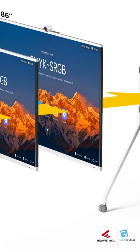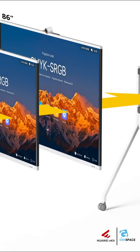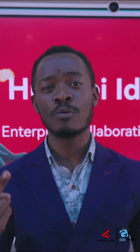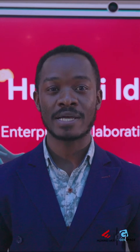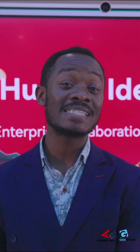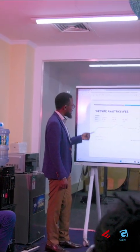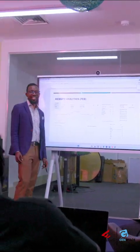It comes in three sizes: a 65-inch, which is the smallest, a 75-inch, and an 86-inch. It also comes in two models — the Super Series and the Basic Series. The Super Series is ideal for enterprises looking for a high-end solution with all the bells and whistles for enterprise collaboration requirements, while the Basic Series covers features for enterprises that don't need heavy workloads for intelligent collaboration.